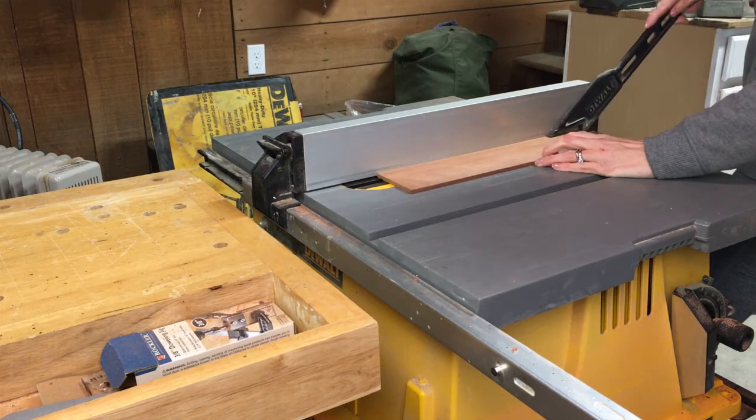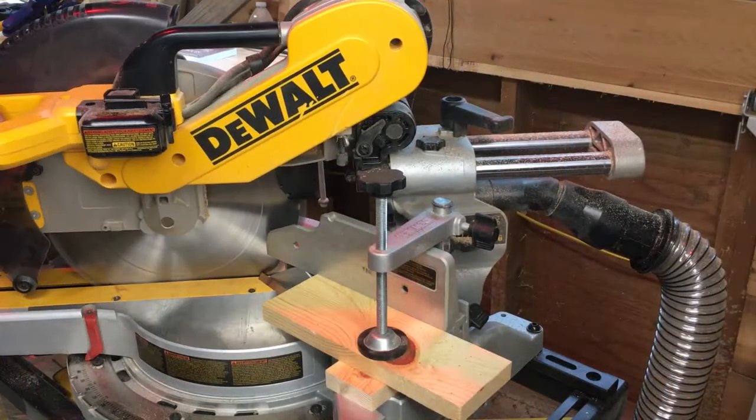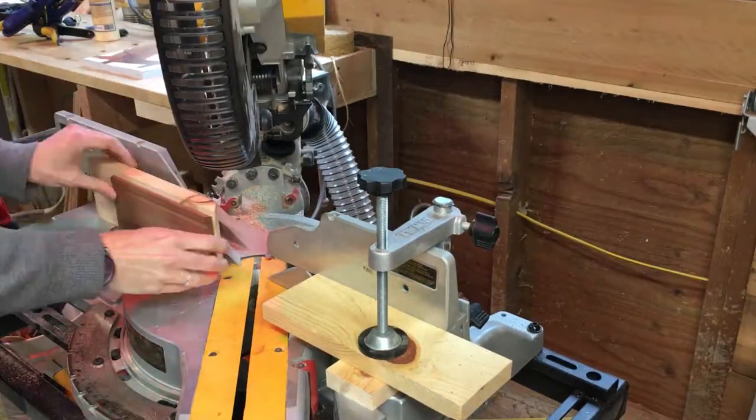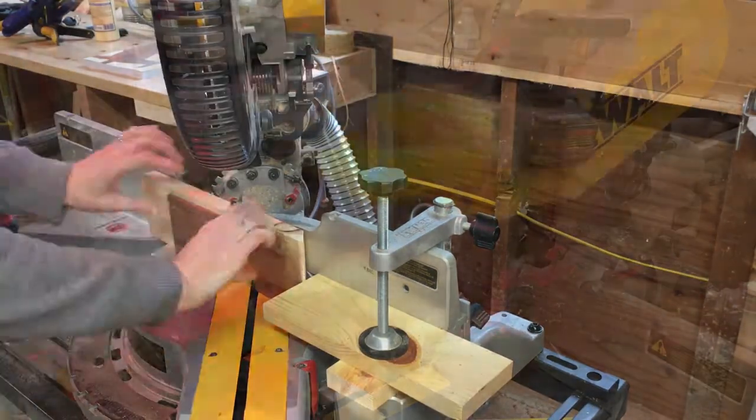I used the table saw to create a dado on one board, which will hold the bottom of the box. I set up a stop and cut alternating 45s to get the four sides of the box. Next I measured and cut the bottom of the box.